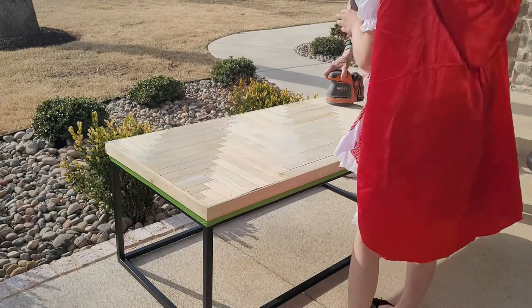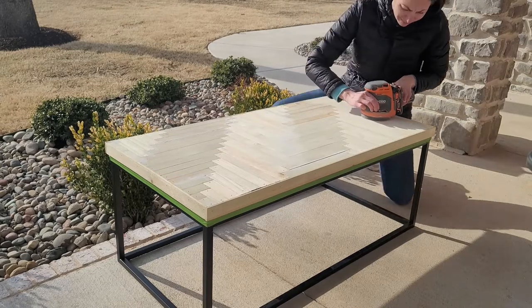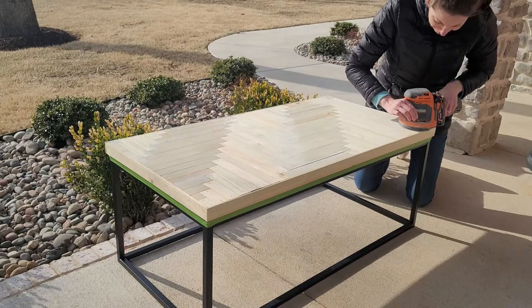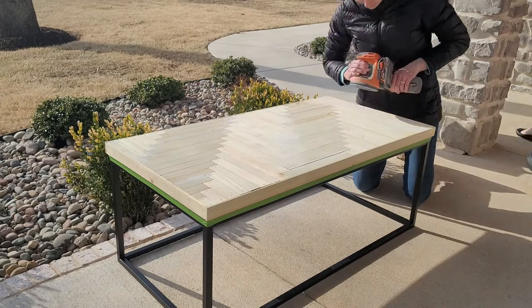Finally, I have my coffee table cover wrapped with the perimeter boards on. I'm sanding with 180 grit to get the roughness off the spacer boards, then I'll do 120 grit, and then 220 grit to make it really nice and smooth. Make sure you clean it really well because staining is coming up next.